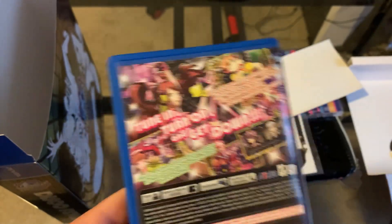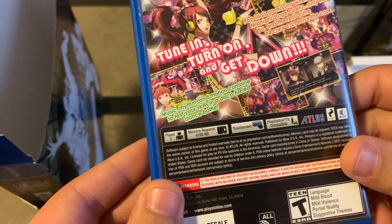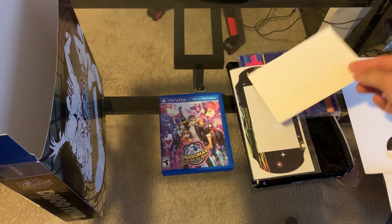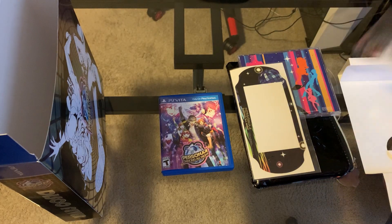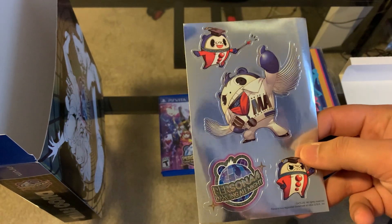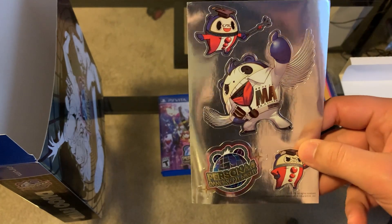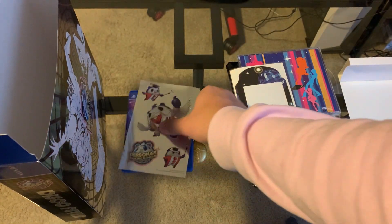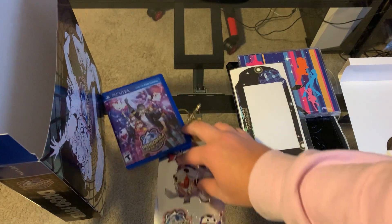It does go in more depth about the world and the characters. This has been ported to PlayStation 4 and PlayStation 5 in some way, I think. It's definitely on PS4, so give it a check out there. We also have some Teddy stickers — he was the mascot of Persona until Persona 5, when Morgana took that over.